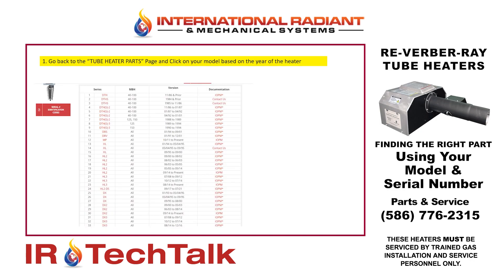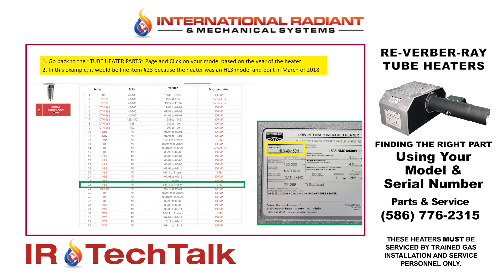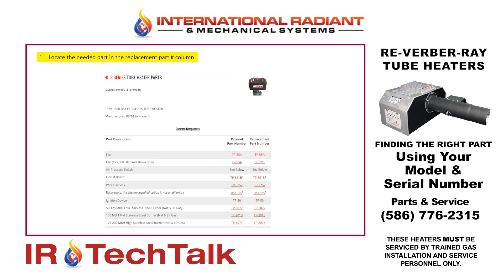Now I go back to my page that shows all the various models, and I reference my model number now that I know the model and the year. In this particular example, this is line 23, the HL Three Series heater, which was built between 2014 and present. Now that I've clicked on the page for my particular model, it shows me the list of parts. I can go find the part that I need, place it in my cart, and complete my transaction.